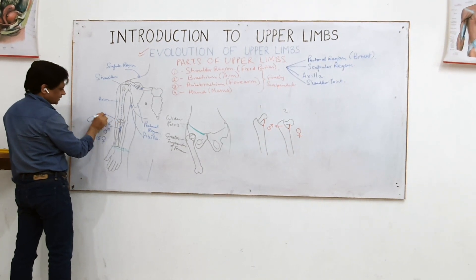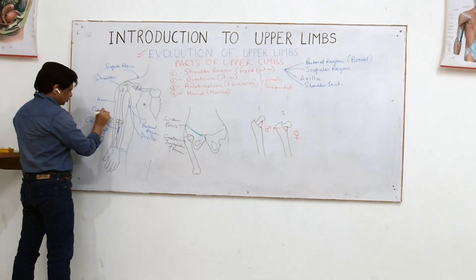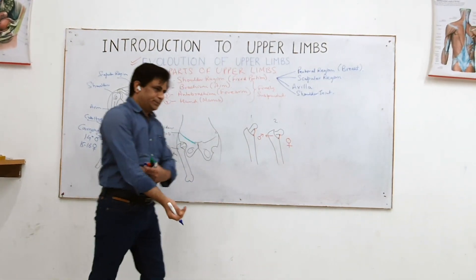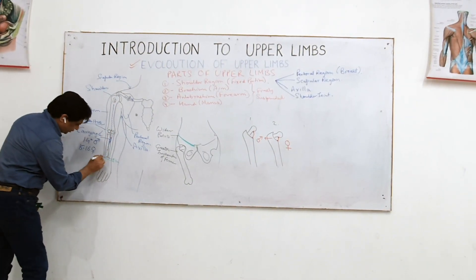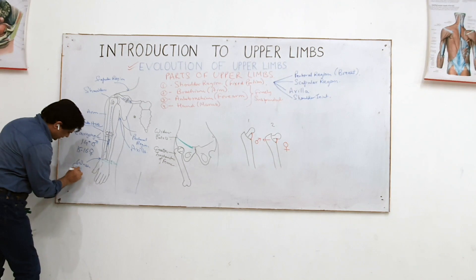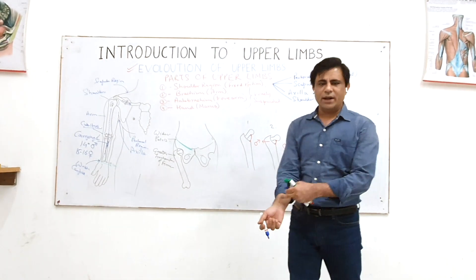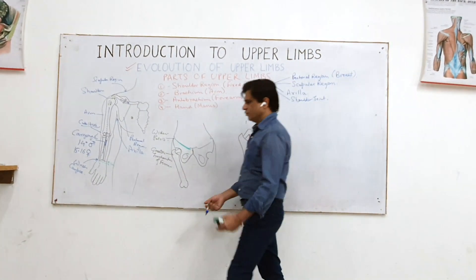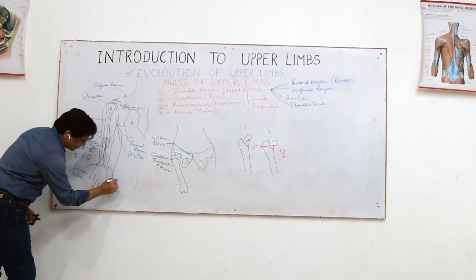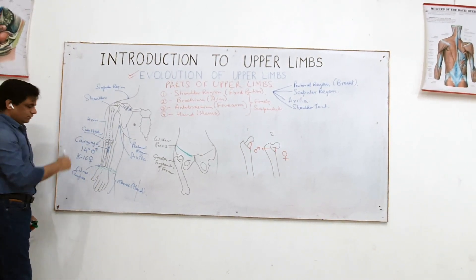This elbow has another name — it is called cubitus. Between the elbow (cubitus) and the wrist (which is also called the carpus), that portion is the antibrachium, or the forearm. Sister to that is called the manus — the hand.